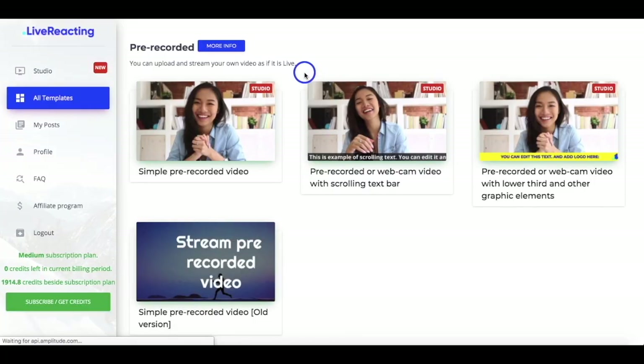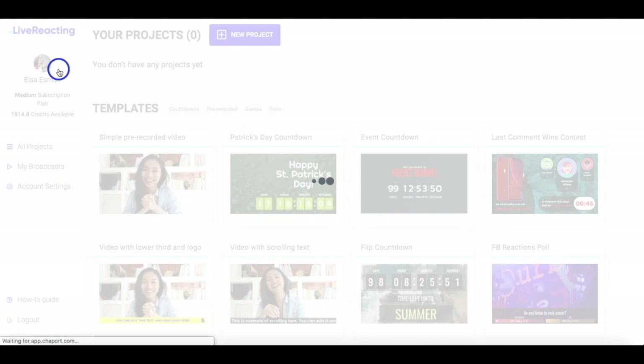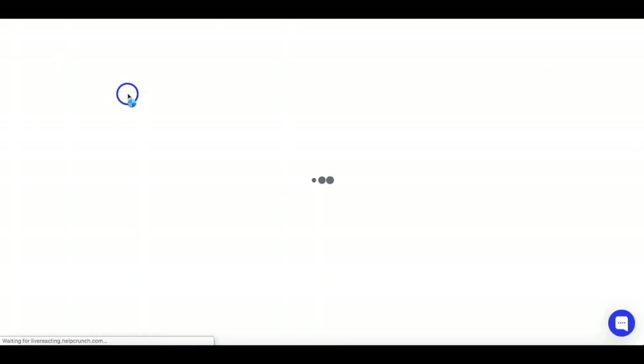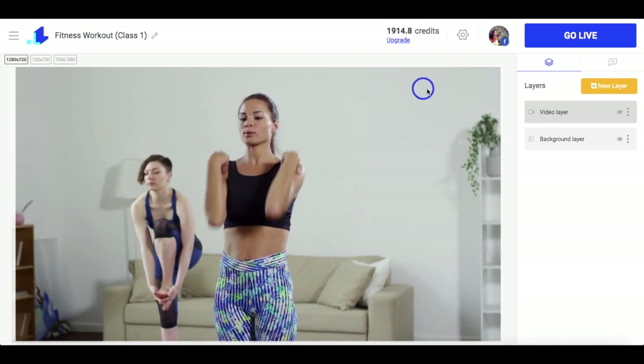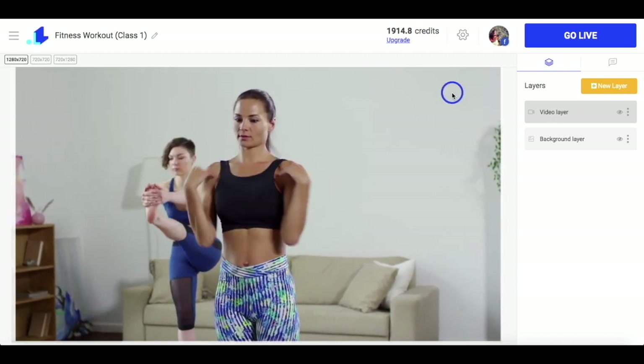I previously uploaded my video workout to the Live Reacting Studio and I'm going to access it now. Here is my video, and now I'm just clicking on the gear icon to set my video live.